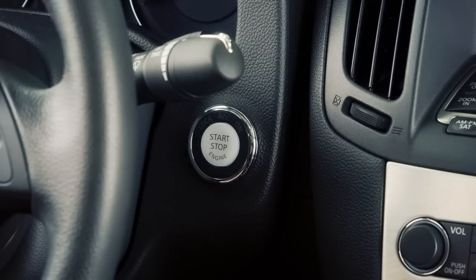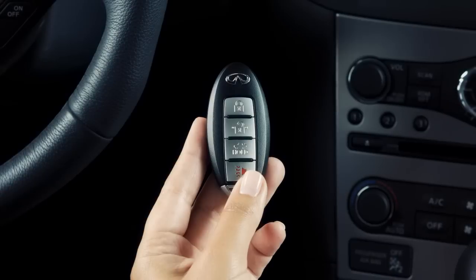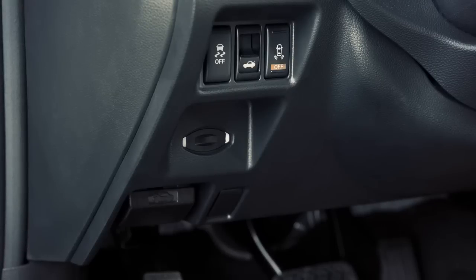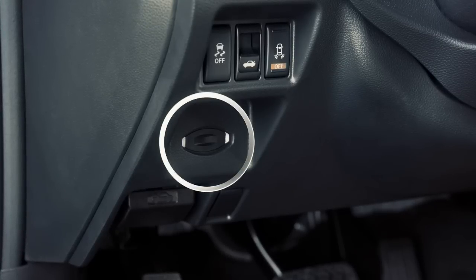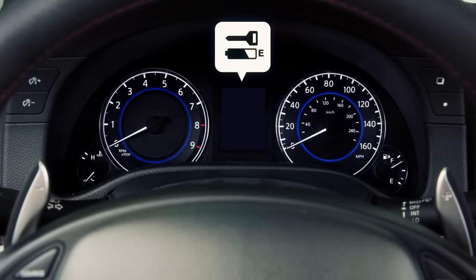Please make sure the ignition switch is placed in the LOCK position and take the intelligent key with you when leaving the vehicle. If the battery of the intelligent key is almost discharged, the guide light for the intelligent key port located on the lower left of the steering column will blink and the indicator on the dot matrix liquid crystal display will appear.